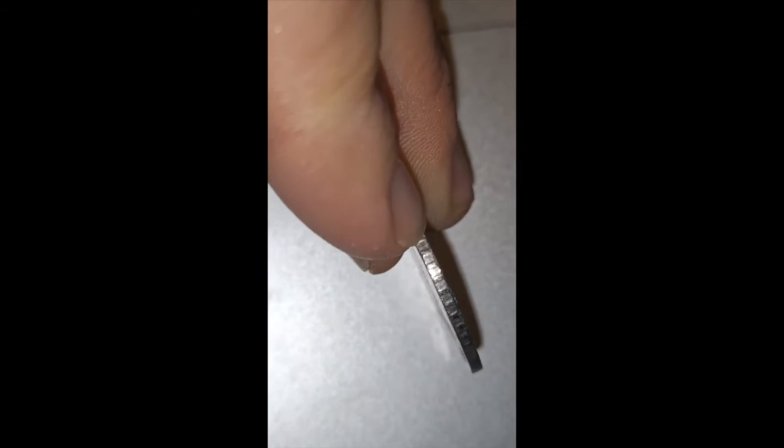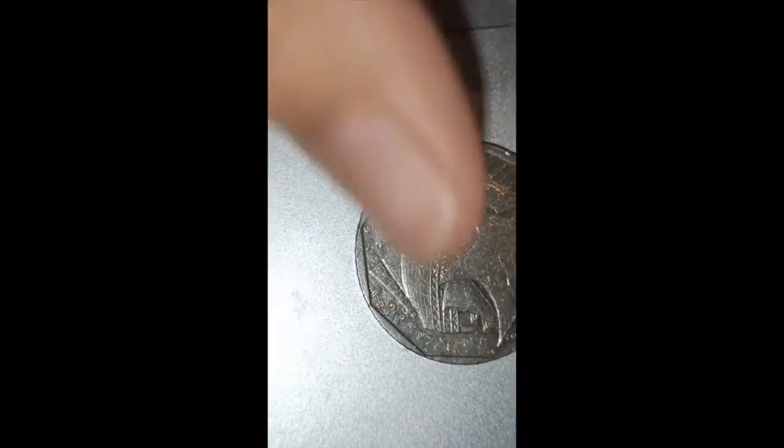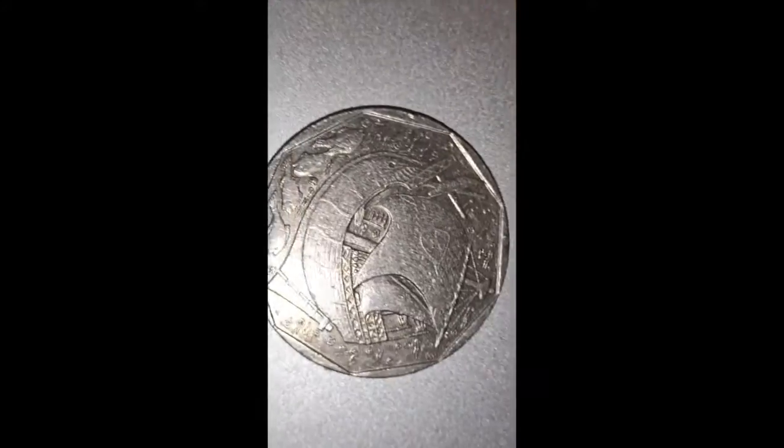It's a circle coin, and it's got like line, smooth, line, smooth sort of thing — like rigid but smooth slash rigid. On the sail, you've got a shield shape with five shields inside. It's hard to see the detail on it.